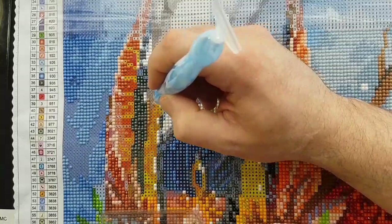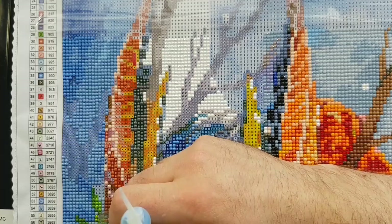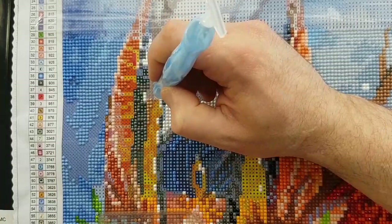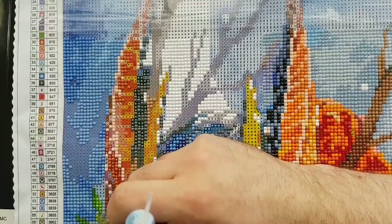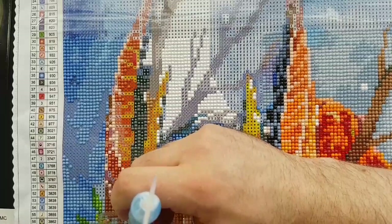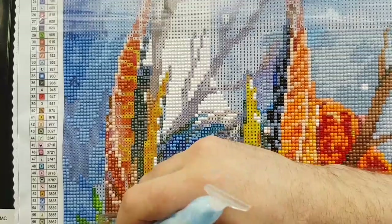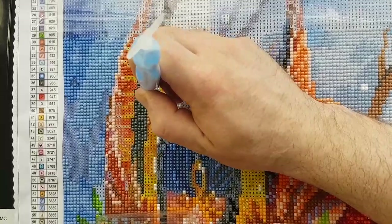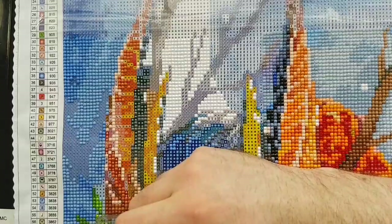Just to give you a visual in case I randomly say confetti or color blocking — those are the two terms used across the board for diamond painting. Confetti generally refers to adding greater detail, or it leads to greater detail in a canvas or section, while color blocking signifies a section that is just a single color.